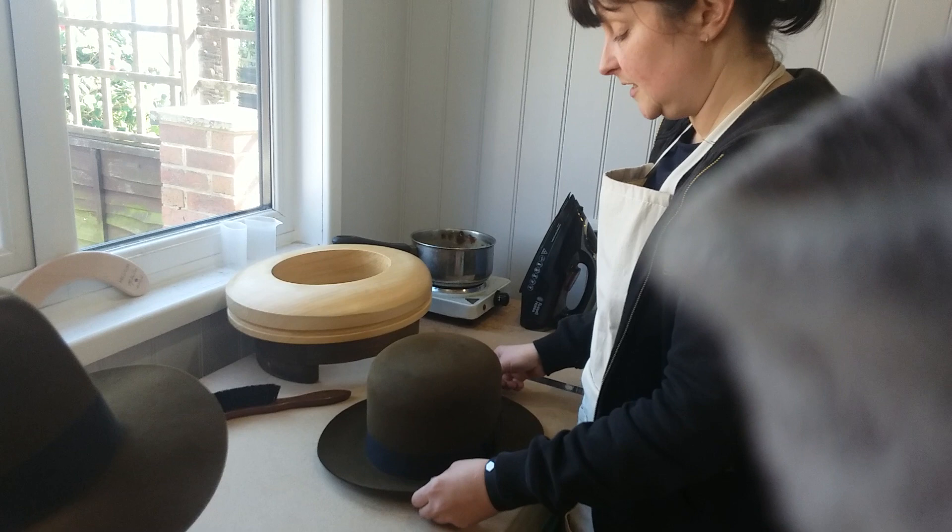I'm going to talk a little bit today about how to shape, put the shape into the crown of an indie poet hat.